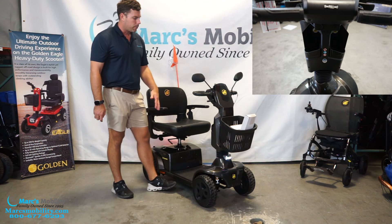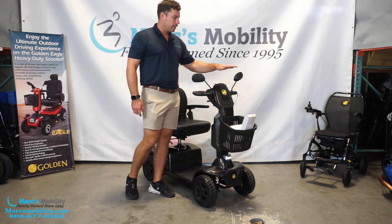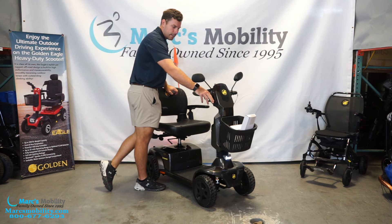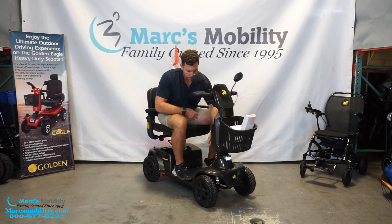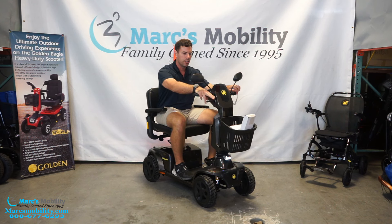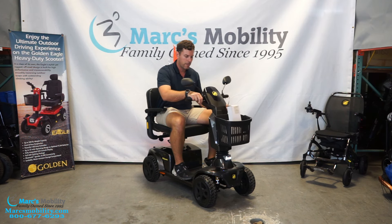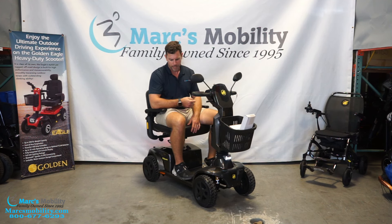People always want to carry a drink, so you'll have one cup holder on either side of the tiller. Mirrors are standard on the unit. What makes Golden really nice is the tiller handle — when you're sitting in the scooter, you can grab the handlebars, squeeze the extra lever, and adjust the tiller towards you without bending over. You don't have to pull hard. To go back, just squeeze it and let it rise automatically.